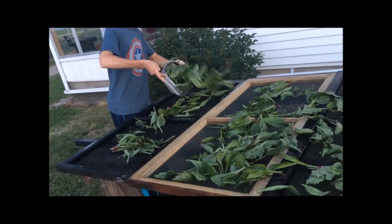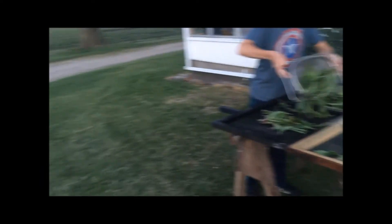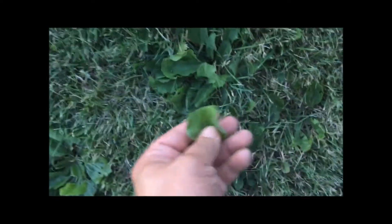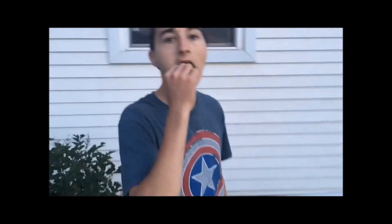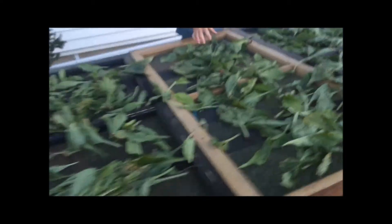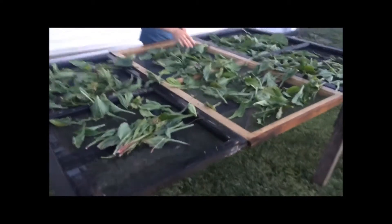Let me show you where it came from — this is our lawn. This is called plantain, not the banana stuff. I made a video about this; you can eat it. Watch, Grant, eat this. Kind of bitter? No, you're supposed to say, "Mmm, that's good!" Anyway, folks, this is the plantain that's in the yard, growing all over the place.